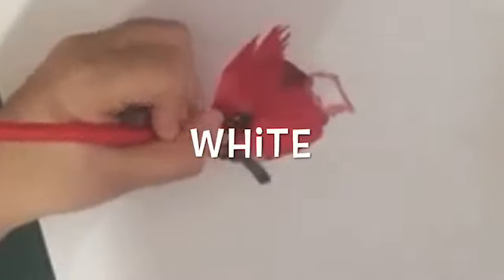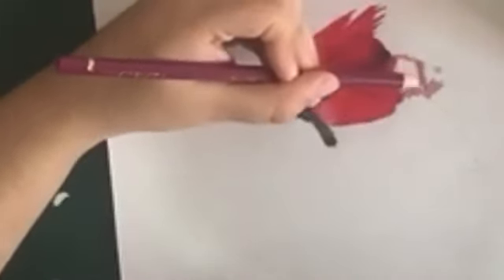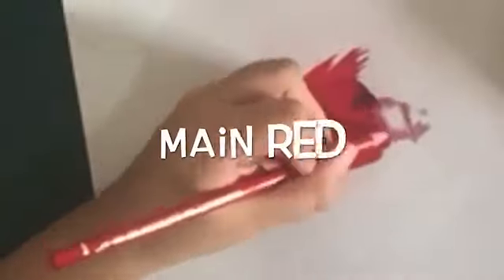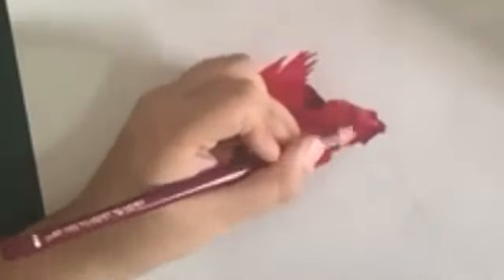You can move your paper like this if you want to make it easier. Now take your white and blend it a little from the left. Take your dark magenta and make this pointy triangle bit, as you can see at the right, and shade in a little bit using your main red. Darkly shade like this.